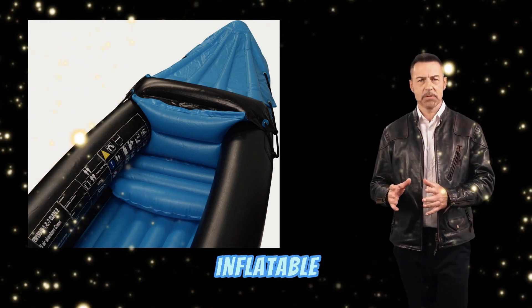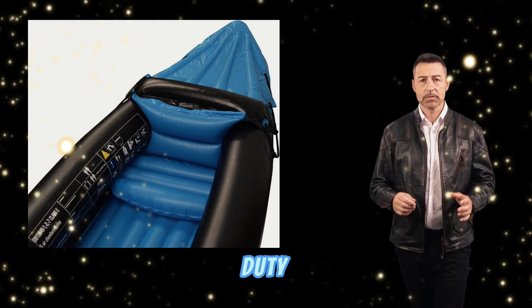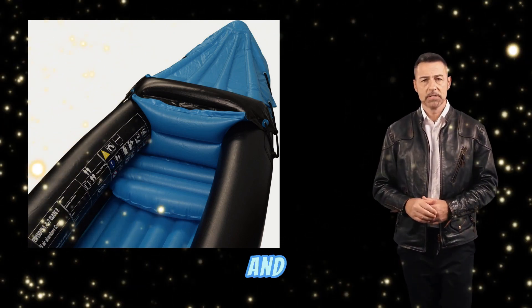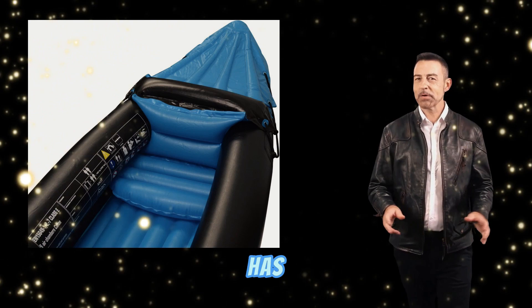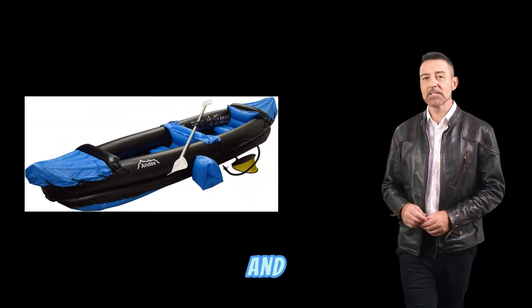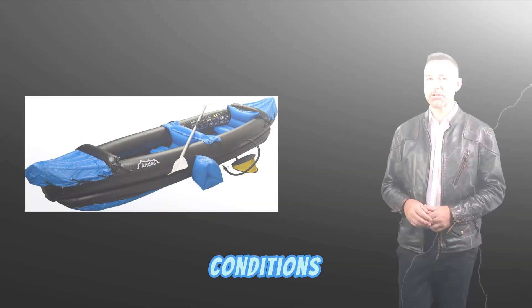The Andes Inflatable Canoe is made from heavy-duty PVC, which makes it incredibly durable and resistant to punctures and abrasions. It also has three air chambers, which provide excellent buoyancy and stability, even in choppy water conditions.